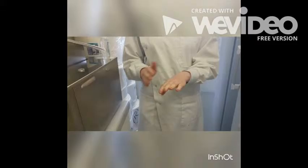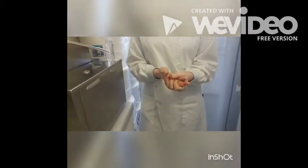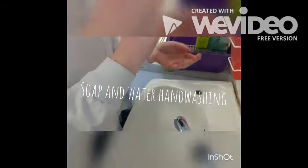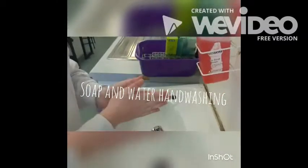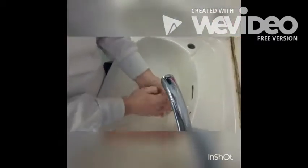And then we'll rub our thumbs and rub the tips of our fingers against the palms of our hand, and make sure our wrists are covered as well. We're doing this to prevent the contamination of microorganisms and the spread of pathogens in the microbiology lab.